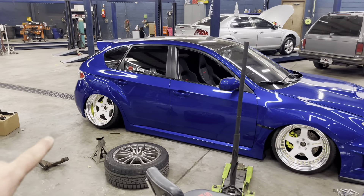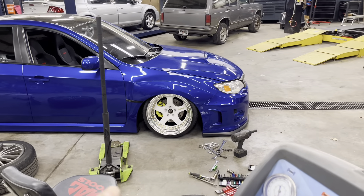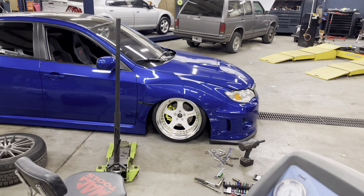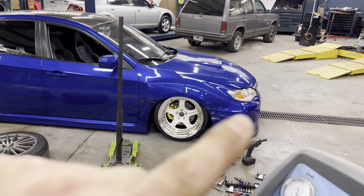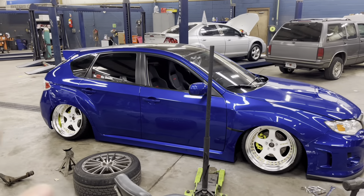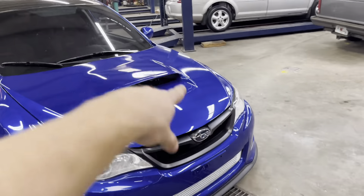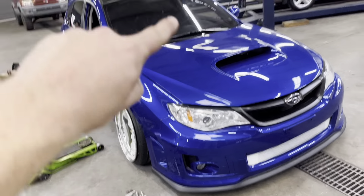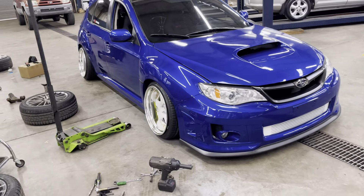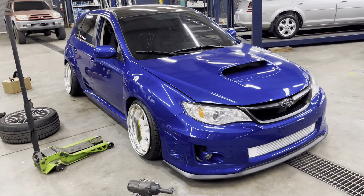I definitely gotta raise the rear at least two or three inches. For the front, I kind of want to raise it up too, just a little bit, so when I air out to zero psi it sits right above the top of the rim. I might do that for both so I don't run into any issues. I'm gonna go ahead and do this other corner since I've only done three corners, camber the front like I did this side, then air the whole car out so I can see how it sits, and then go around and raise the car up to where I need it.